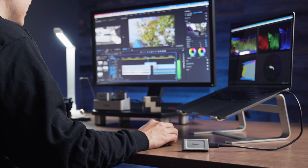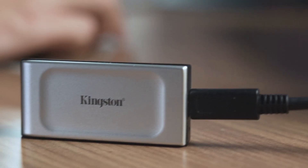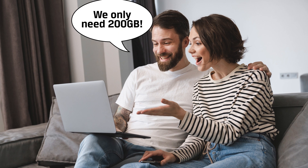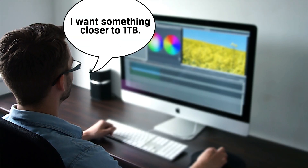First, connect an external storage device, such as a USB or Thunderbolt drive. For this demo, we'll be using the Kingston XS2000 portable SSD. If you're unsure what size external hard drive to get, not to worry — Time Machine will inform you of the total size of your backup. Light users might be fine with 500GB or less capacity, while heavy users may want something closer to 1TB.